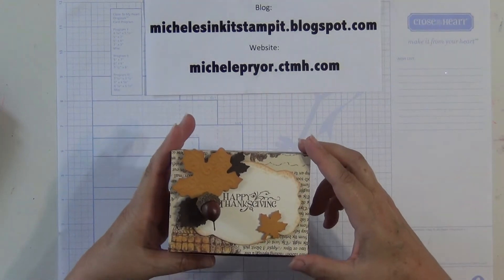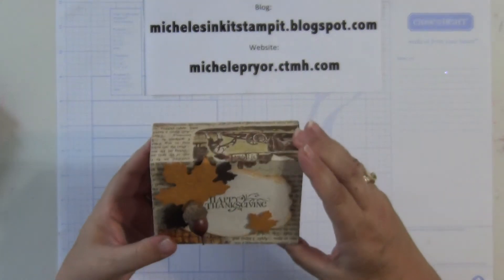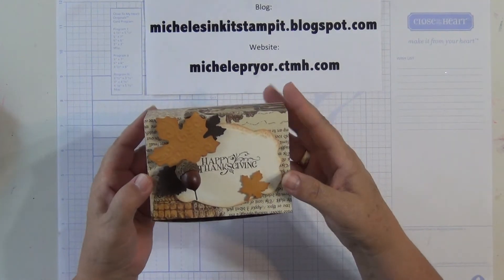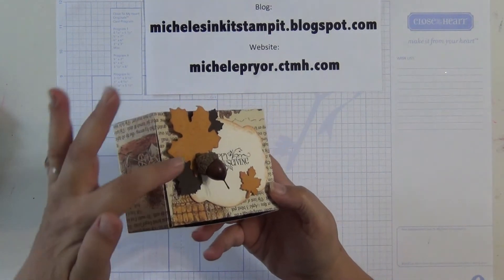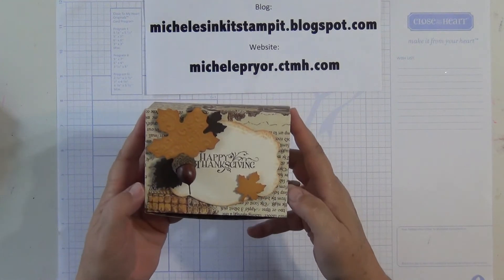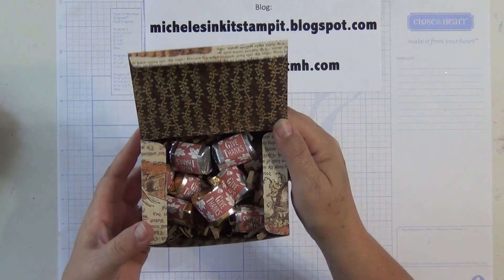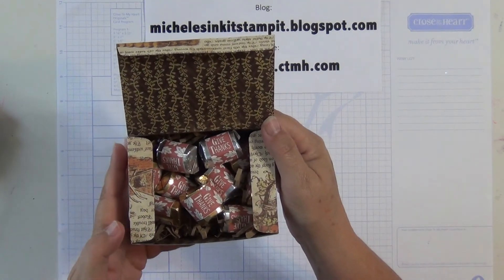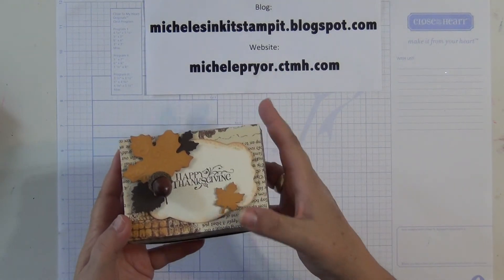And then Erin — bless her heart — she made everybody a box. I got the one that has horses on the front. All the leaves are cut with a Spellbinder, she said. The acorn is glued on and it is a store-bought little decorative acorn. I don't remember what she said the tag was made out of, but it was a die cut. And then inside she filled them with little chocolates that she stamped, and a little strip of paper glued on there. Nice job, Erin — that was fun, a little sweet treat.